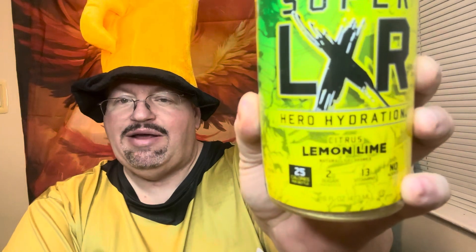I found this online at Arizona Tea Company — Arizona.com. And they put out, in collaboration with Marvel, a limited edition flavor. This is from Marvel. It's called Super LXR Hero Hydration, and this is Citrus Lemon Lime.